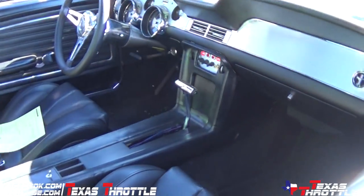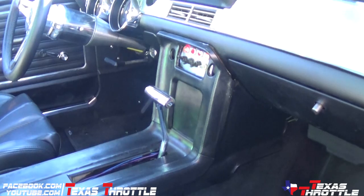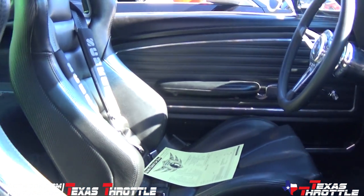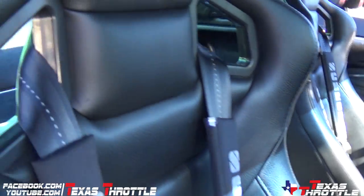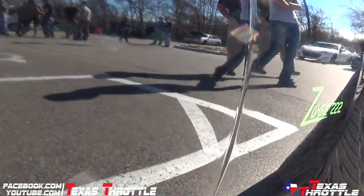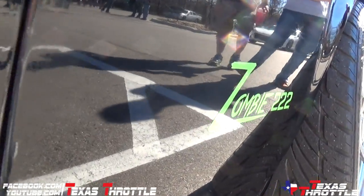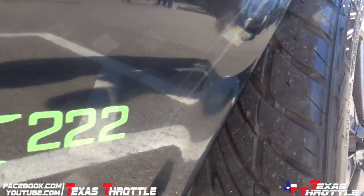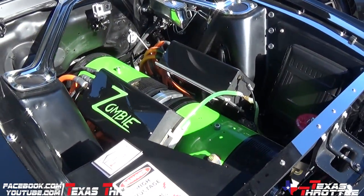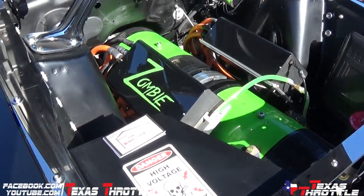What does it run quarter mile wise? So our quarter mile was 12.1. Then we made some changes and did an eighth of a mile in 7.03, which translates to a quarter mile of about 11. And today we should get an eighth of a mile at 6.8, which should be a quarter mile at about 10.2, 10.3, 10.4.